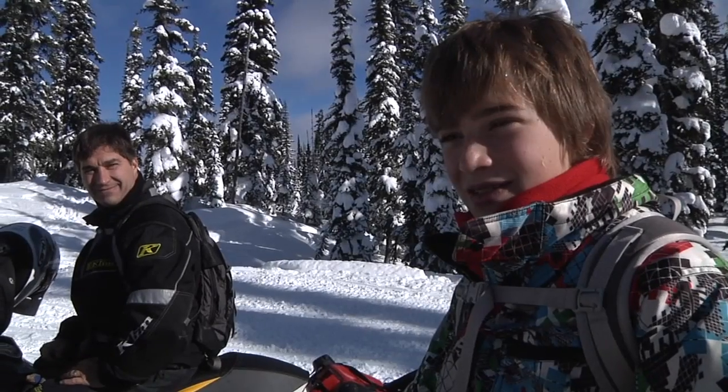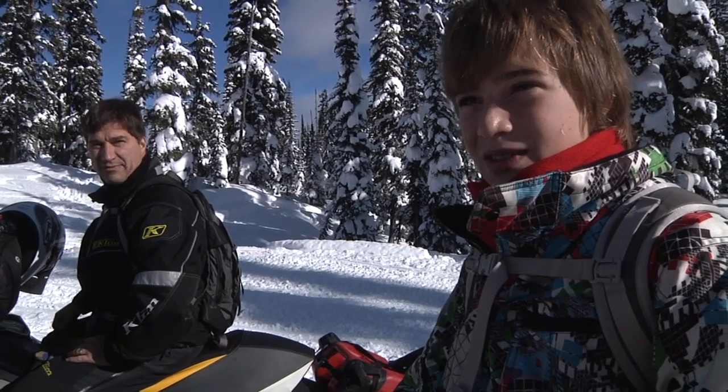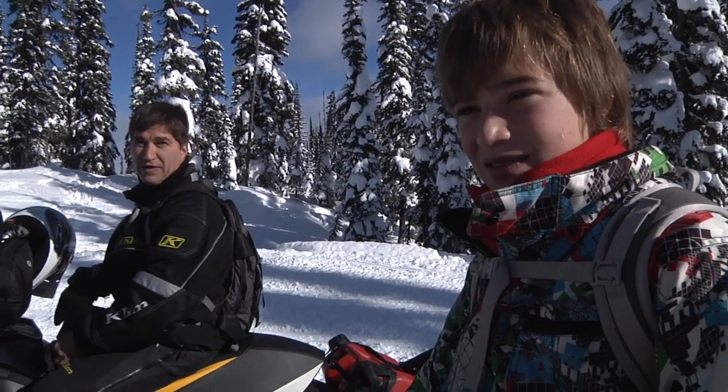I've sledded at home and at Christmas time quite a few times with the family. He comes with the family. Every Christmas we come up with the whole family.